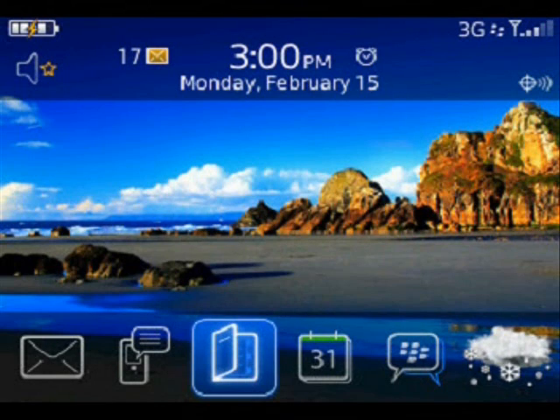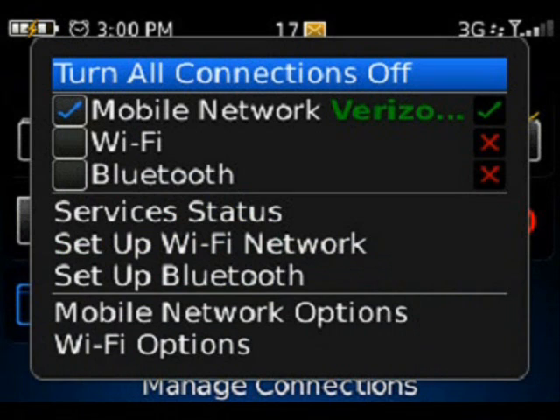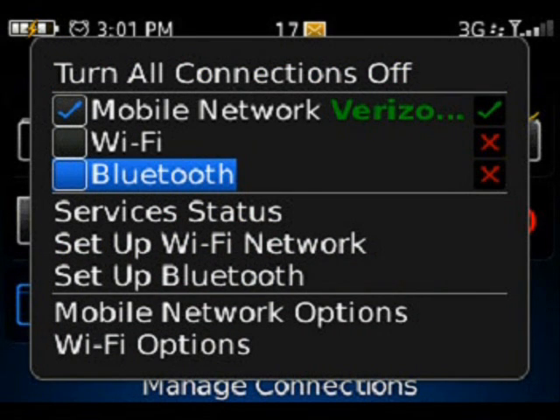When you first power on a device, you're going to notice that the Wi-Fi connection icon is not on display because the Wi-Fi connection is currently turned off. So if you're within a wireless network and you're ready to set up the device, you want to click Menu, go to Manage Connections, and you'll see Wi-Fi is turned off.